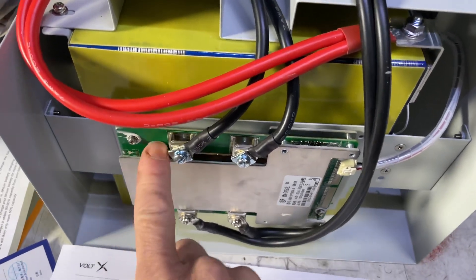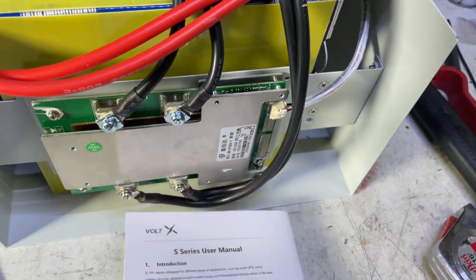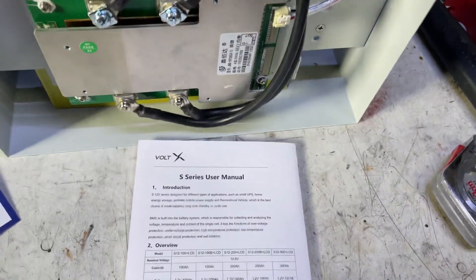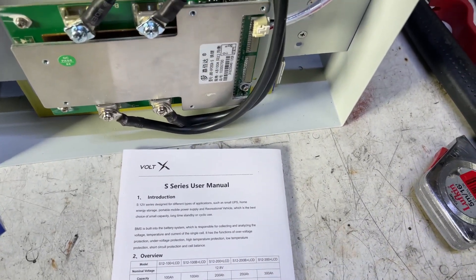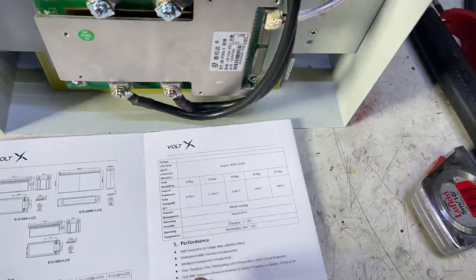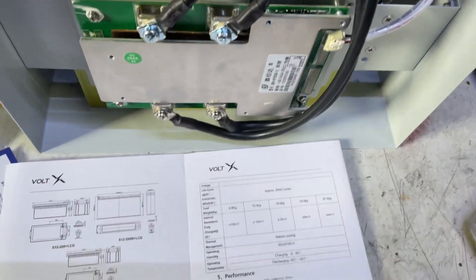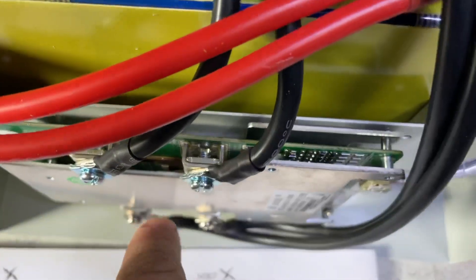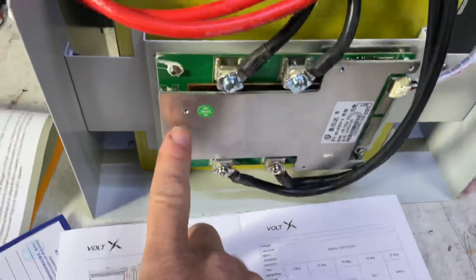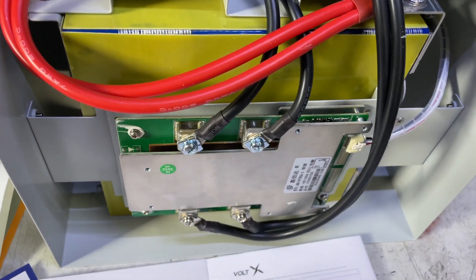The BMS paperwork states on the first page that it has both under-temperature protection and over-temperature protection. But when you go to section five it only mentions high temperature protection. You can actually see the temp probe there on the BMS.